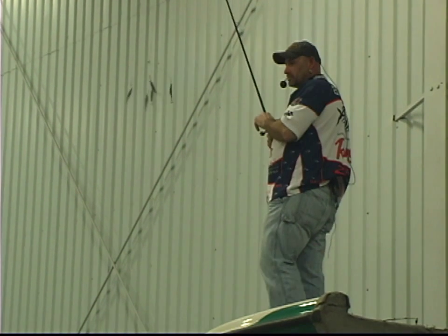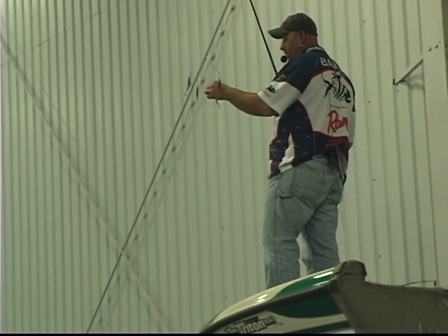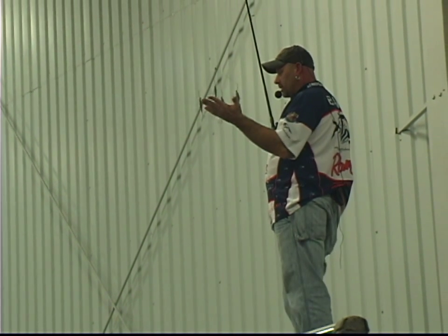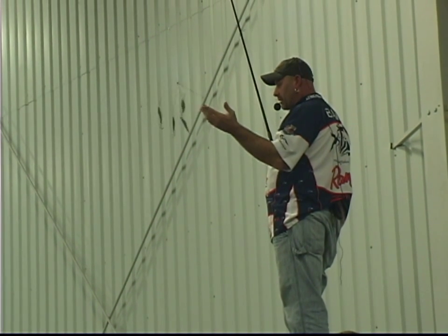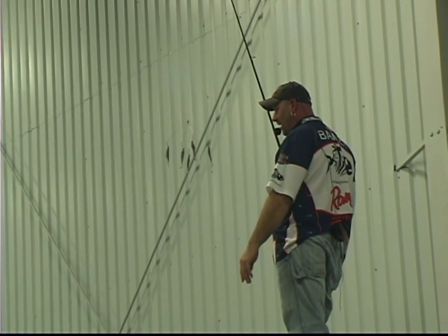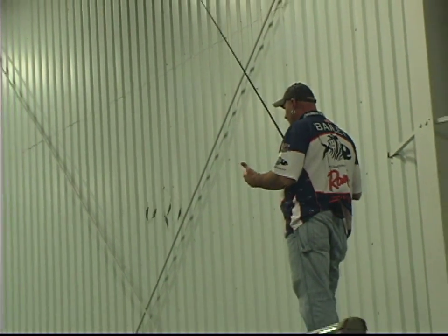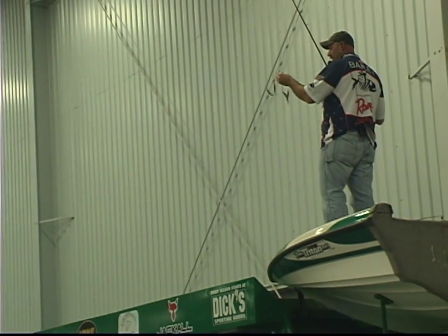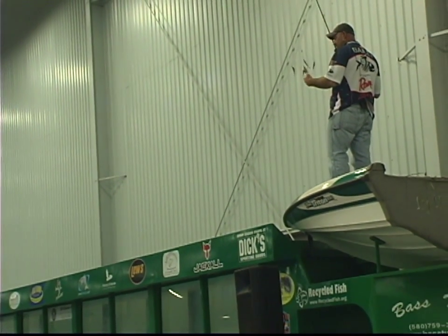They were feeding up in the rocks — it was past fall — and I caught a rockfish and then caught a 12 or 13-inch white perch on the same cast. So I had the whole food chain on one line, which was kind of cool to feel. I don't know if the perch ate the rockfish or was trying to eat it, but it was interesting to have multiple species on one cast.